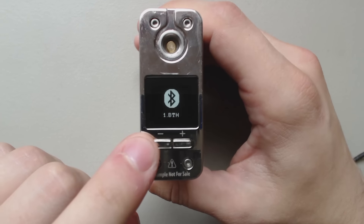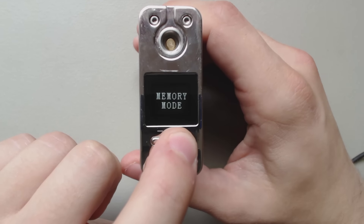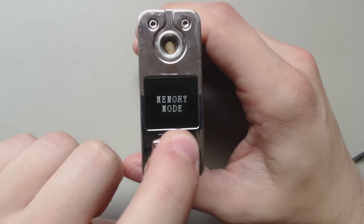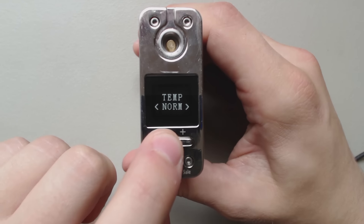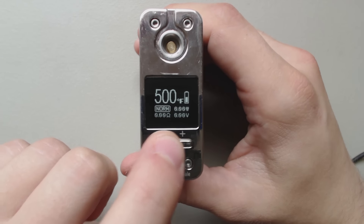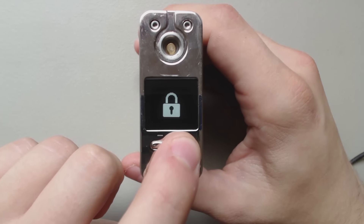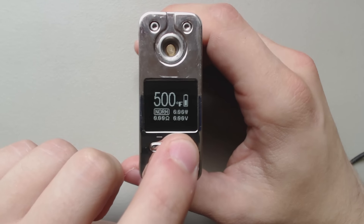If you hit it three times, you can get into the menus. If you want to turn on Bluetooth, you can go and change which mode you're in. Hit it five times and it locks it; five times again unlocks it.